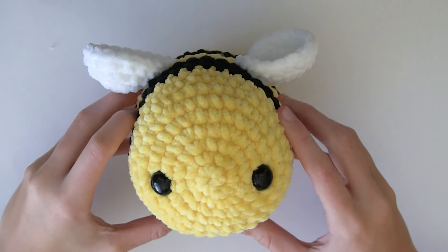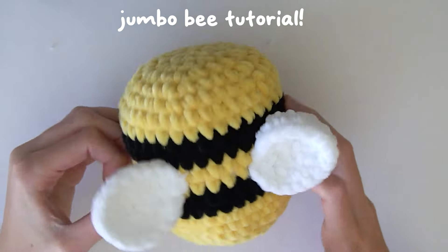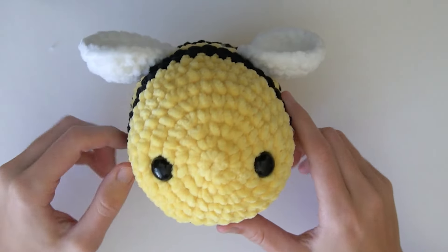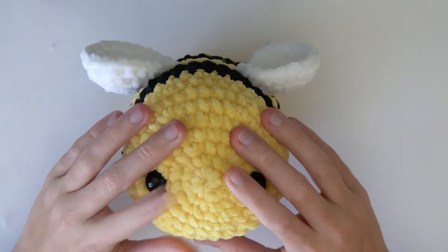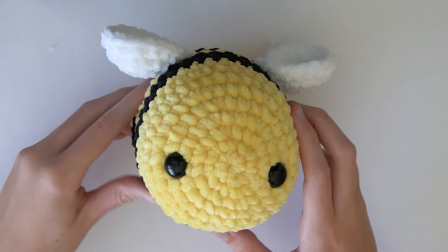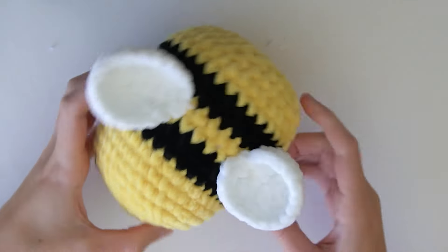Hi everyone, welcome back to my YouTube channel. Today I'm going to be showing you how to crochet a jumbo bee plushie. You might have already seen my mini bee tutorial which is also available on my YouTube channel, so now I've decided to show you guys how to crochet a bigger version of that bee. So yeah, let's get straight into it.